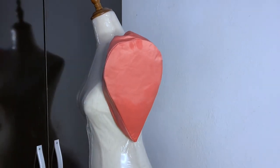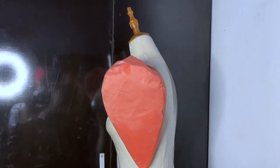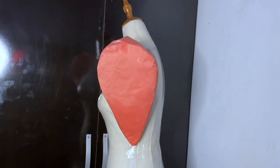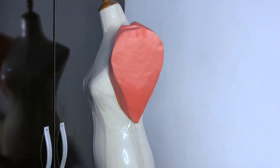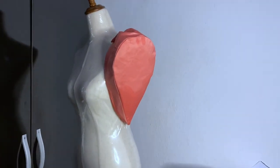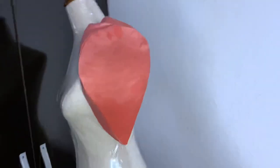Hey loves, welcome back to my channel, it's Ejoma here. In today's video we're going to learn how to make this sleeve — I don't know what to call it, it is a structured sleeve. About two people sent it to me on Instagram asking me to make a video on it, and I'm finally making it, though the trimmings are not here — it's just an illustration.